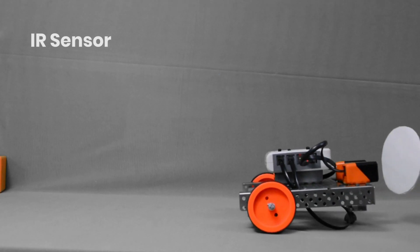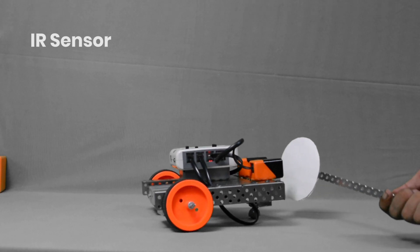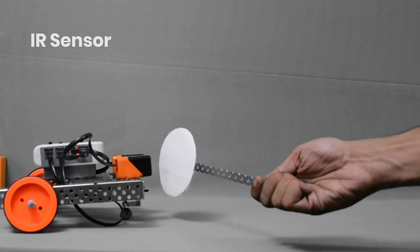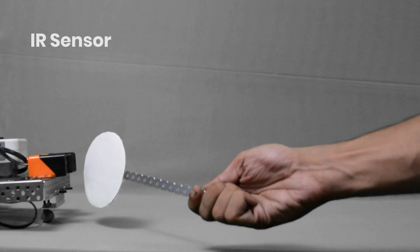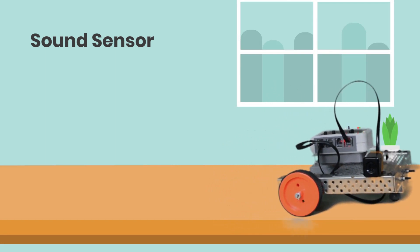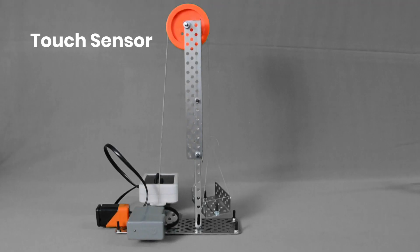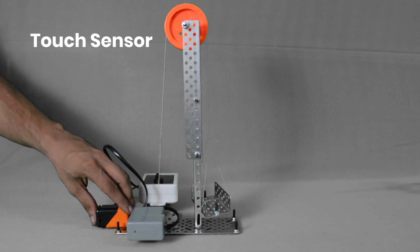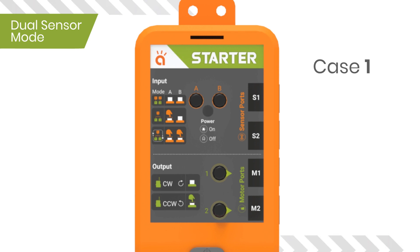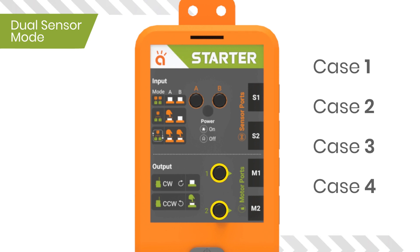IR sensors will return a state high when triggered by an object — like the wave of your hand or any obstacle in the way — which will reflect the light back to the sensor. Sound sensors will return a state high when triggered by a clap or a snap close to it. Touch sensors will return a state high when triggered by a push or touch. Switches 1 and 2 help us to control the direction in which motors rotate.